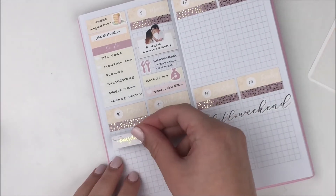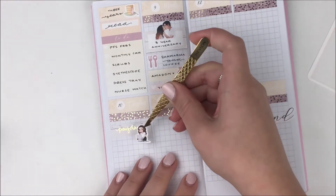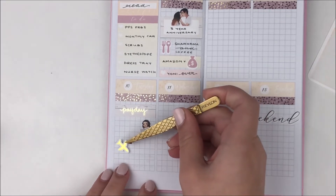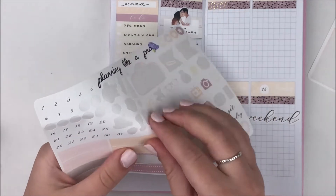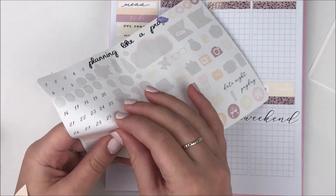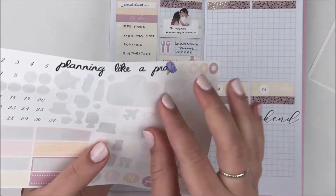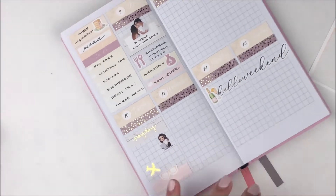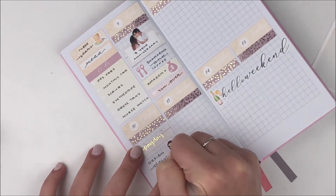On Tuesday it was payday, so I layered a payday sticker from my shop on top of some washi from the kit. I also did a bunch of designing this day since I don't have class on Tuesdays or Fridays, so I used an Ava-on-her-laptop sticker for that. My parents came home this day too, so I used a coming-down-the-plane icon from my shop for that.